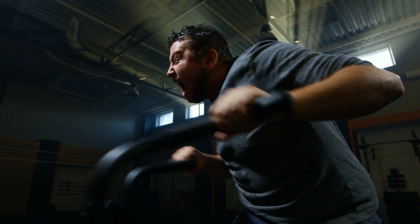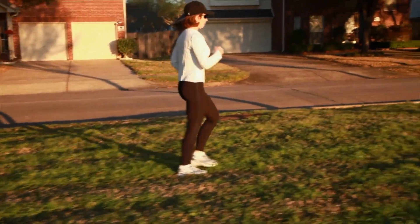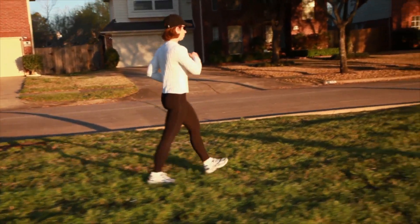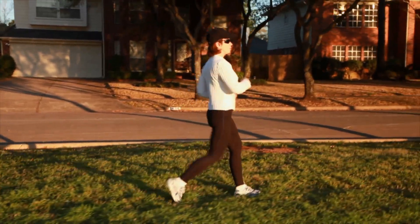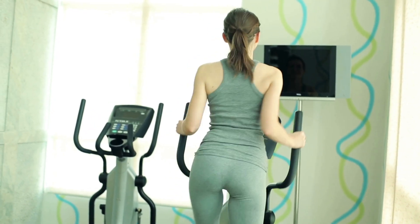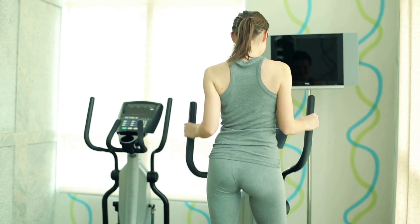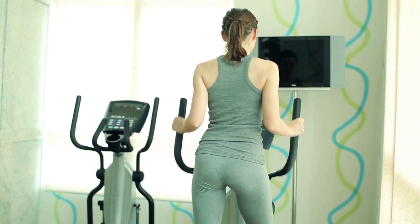So your fasted cardio cannot be intense. The idea is to stay between 50 to 60 percent of your target heart rate range, which you can do with a walk, a slow run, an elliptical, or even a yoga class. The easier the workout, the more likely your body will use fats.